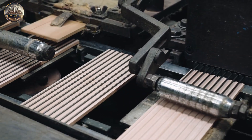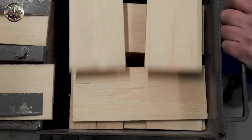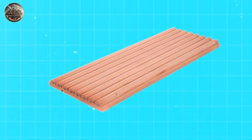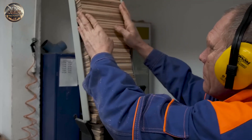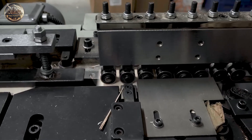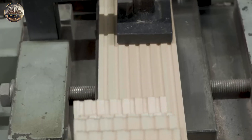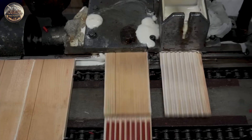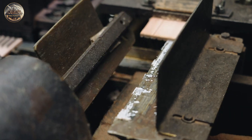After preparing the pencil cores, the next step is to wrap them with wooden covers, usually made from cedar wood. The cedar arrives at the factory already dried, colored, and coated with wax to stop it from bending. Logs are cut into thin strips called slats — each about 7.25 inches long, 0.25 inches thick, and 2.75 inches wide. The slats are placed one by one onto a moving conveyor belt, and each slat goes under a big cutting wheel that makes grooves to hold the pencil lead. Half of the slats get a layer of glue applied, and the cut pencil cores are placed in those grooves.